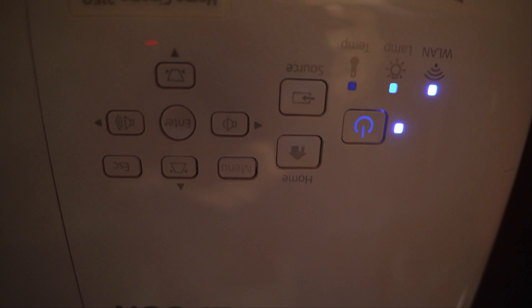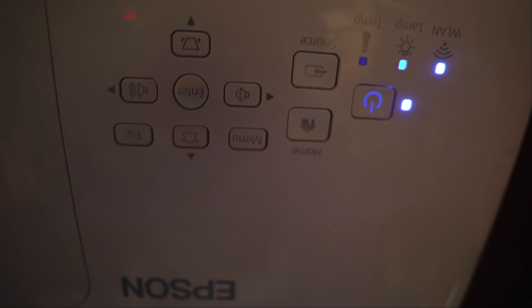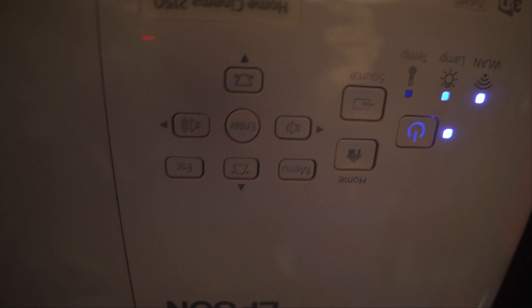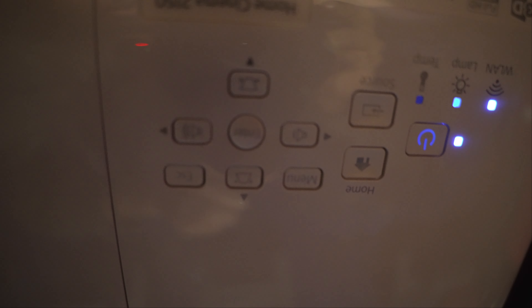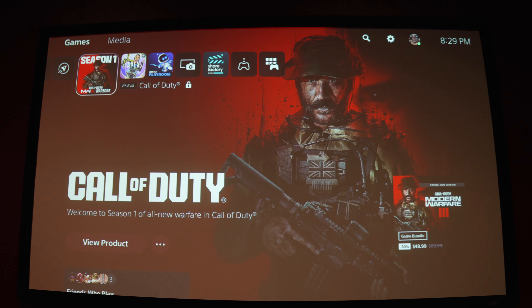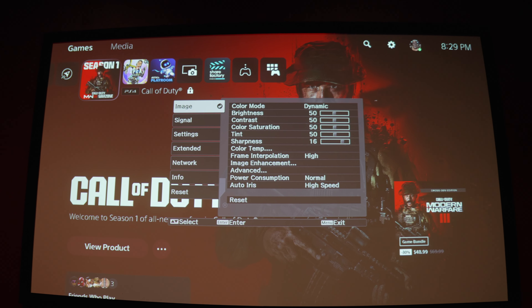Now you are good to go. For those that have changed their bulb but are still getting the blinking light, what you need to do is reset your lamp's timer. These bulbs are rated at around 4,000 hours, so it needs to tell the machine that we've replaced it and reset those 4,000 hours. I'm going to show you how to do that.